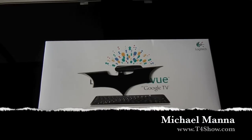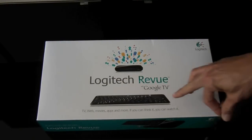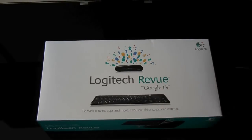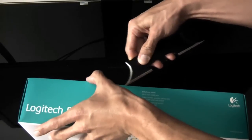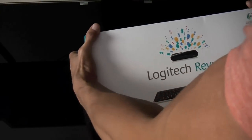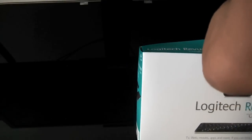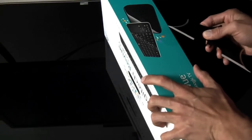Hey everyone, welcome to T4 Show. My name is Michael Manna. As you can see here, right below the unboxing knife, we have the Google TV — the Logitech Revue. This retails for $299. Got it at Best Buy. Like to thank the guys over there, especially Kevin, for putting it aside and making sure it was there for me at the Merrit Best Buy in Connecticut. Let's open this up.